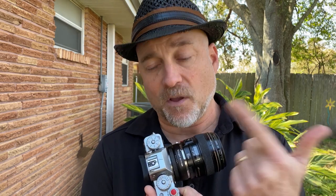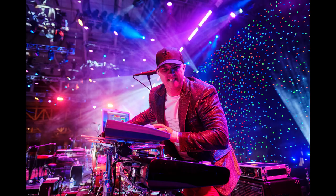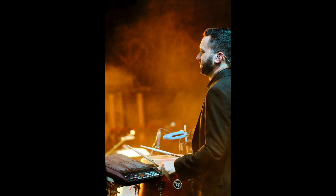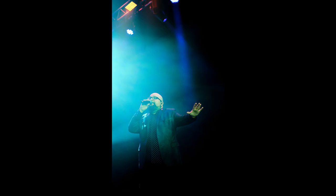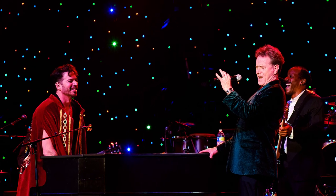So check this out. The following images were done with the Fringer adapter with my Canon 85 on my Fuji X-T3.